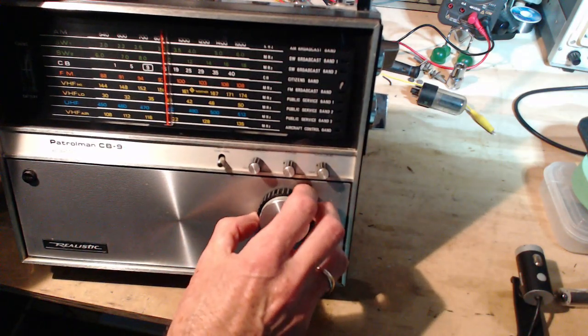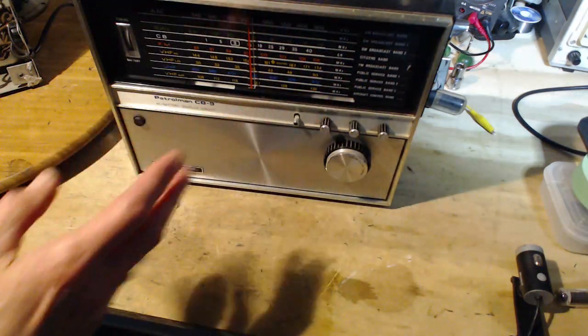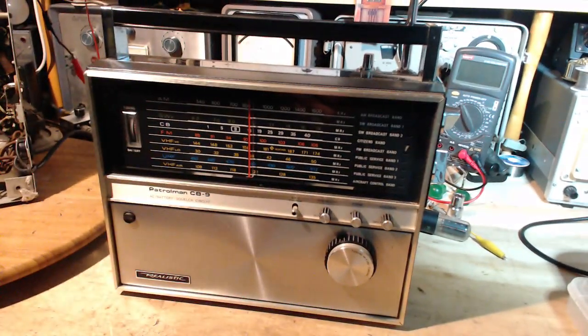It's not going to work so well down here in my shop, so I'm not going to demonstrate it. It has a couple of dirty switches and stuff like that, but otherwise this is a wonderful radio — it really is.